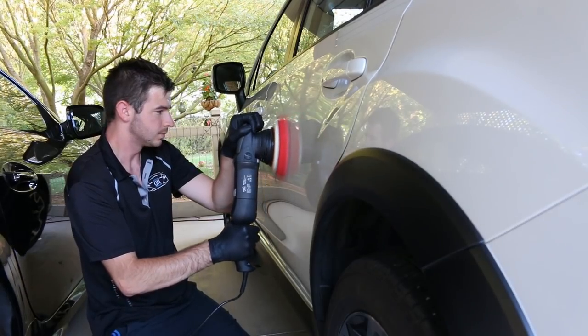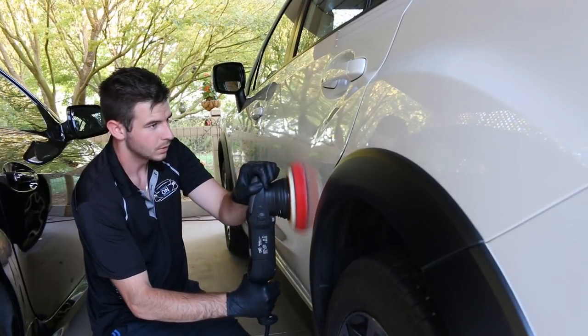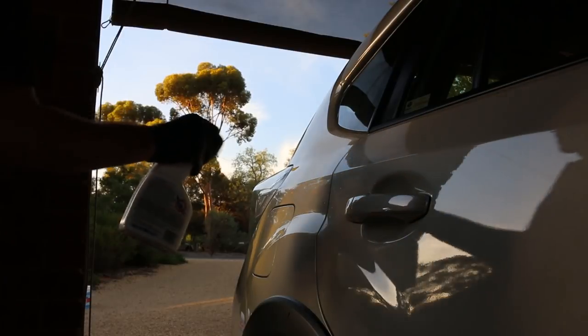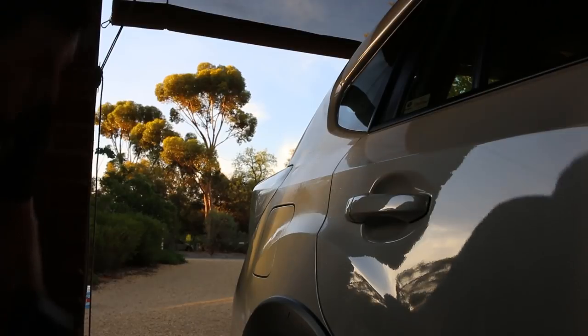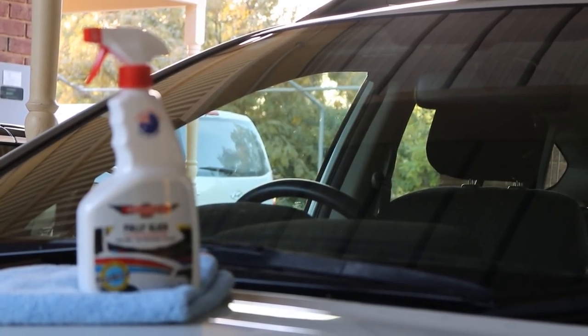All I was using was my Shinemate Dual Action Polisher with a soft pad on a low speed — this will also help bring a little bit of pop back into the paintwork. Once this was completed, I gave it a coating of Bowden's Own Fully Slick to finish the job. The car has now been cleaned, cleansed, and protected, looking and feeling 100% better.